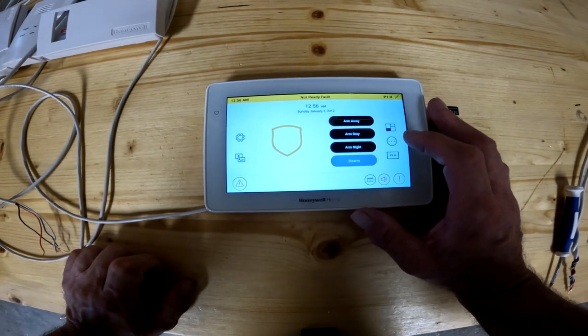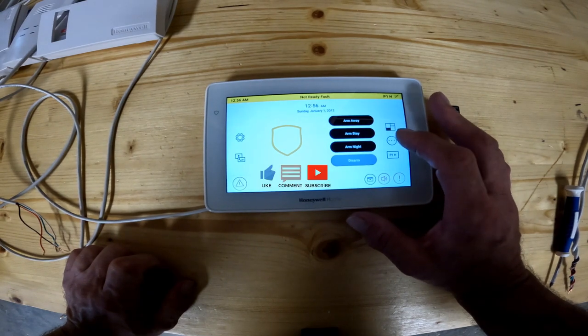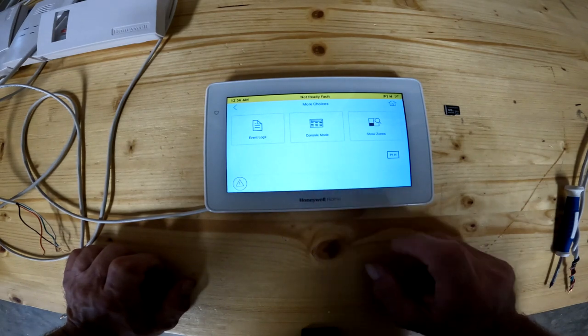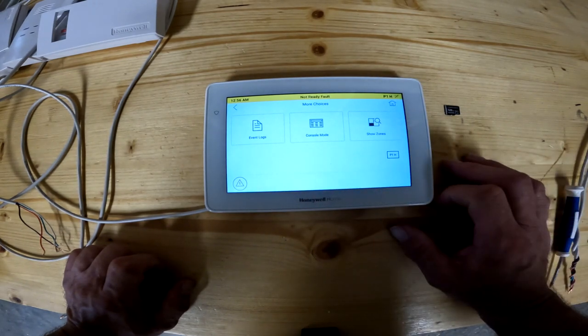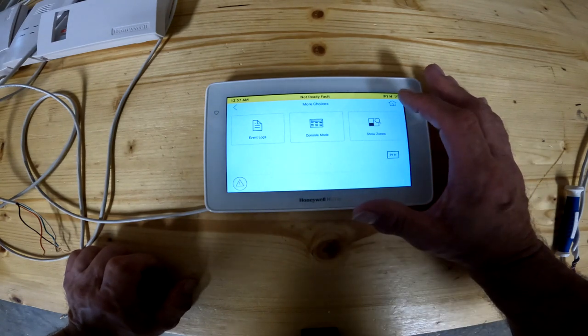The next button is the three little dots. If you're an Android or iPhone user, you'll recognize that's some sort of special menu. It brings up an event log menu, a console mode, and a show zones mode. We'll go over all of these independently — just getting you familiar with the home page right now.